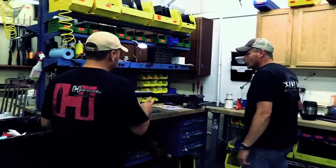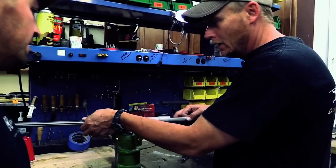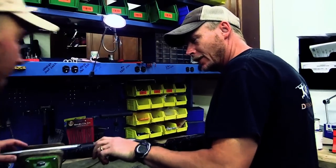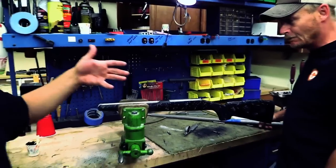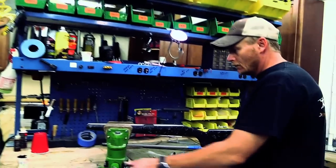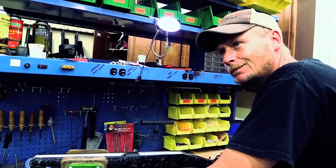Looks like John's working on one right here. What are you doing, John? 'I'm just pulling one out that I bedded up this morning.' What kind of bed job are we doing? 'Some pillars — pillar bedded, and then we bed the lug.' In a marine-grade epoxy. Looks like we've got some aluminum pillars in there and we're bedding that recoil lug. How long before you get this one finished? 'I imagine I'll have this one done sometime tomorrow.'